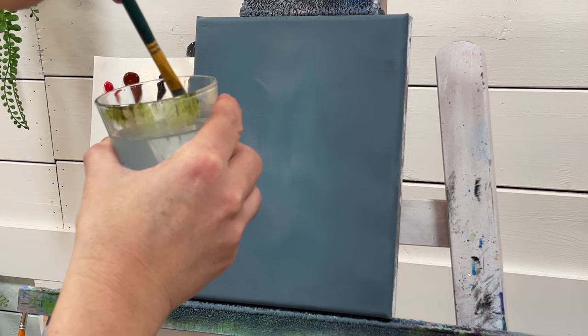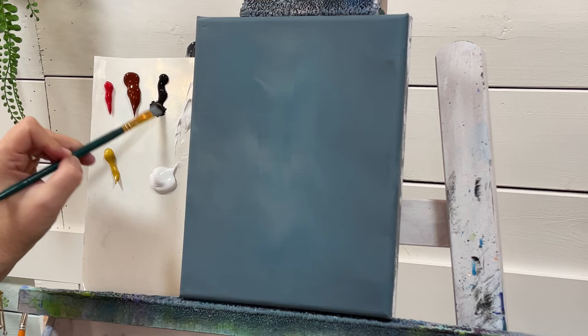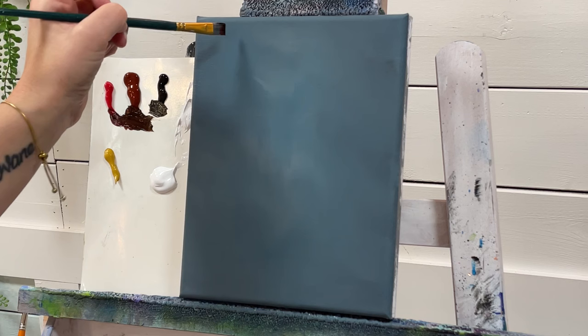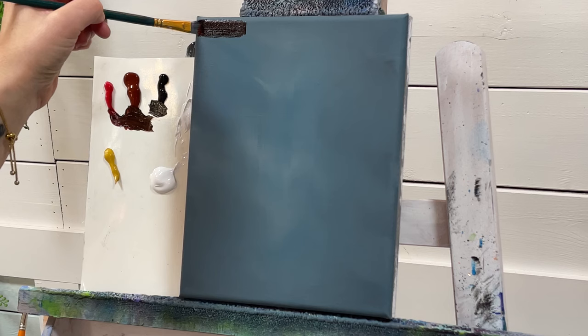Let's get started with the first step. I'm going to get my brush a little bit wet — this dampens the bristles and makes it easier to spread the paint out. I'm going to start with black, so I'll take some black, burnt sienna, and a little bit of red. You can mix it up on the palette if you want, or you can just take all three colors together.